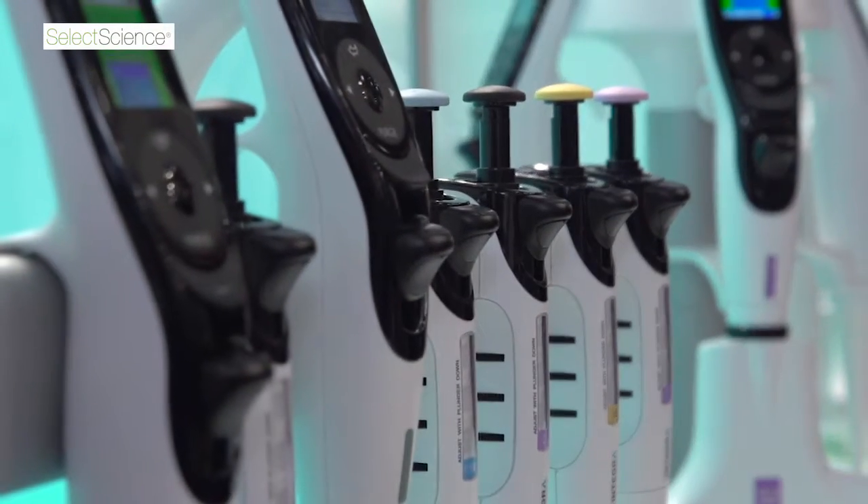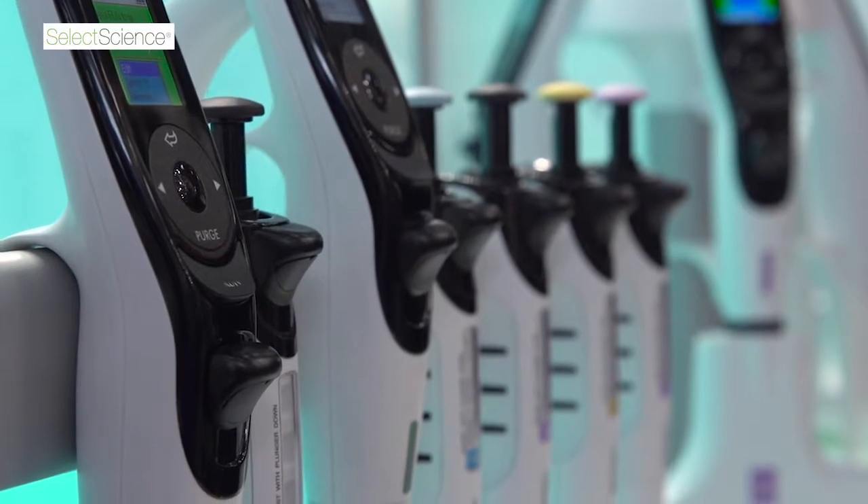We decided to launch with a complete line of Evolve manual pipettes. We have seven single channel volumes ranging from 0.2 microliters to 5,000 microliters, and we also have four 8-channel and four 12-channel Evolve manual pipettes as well.